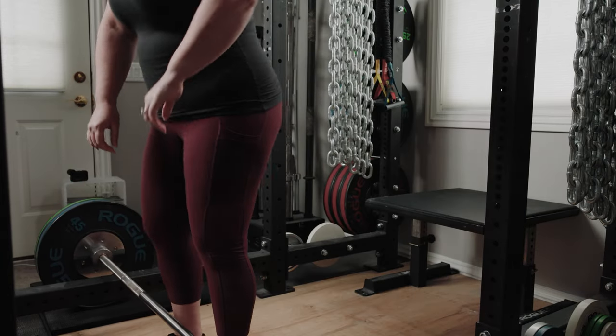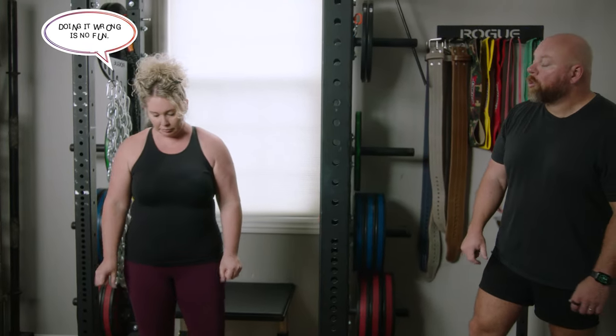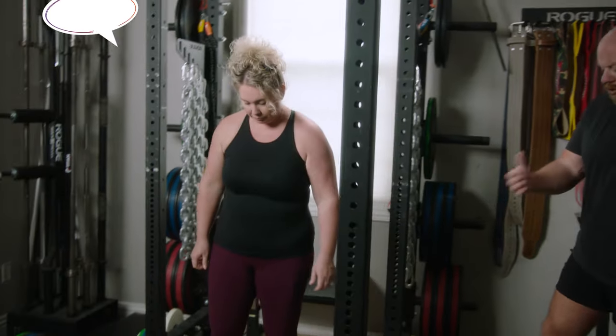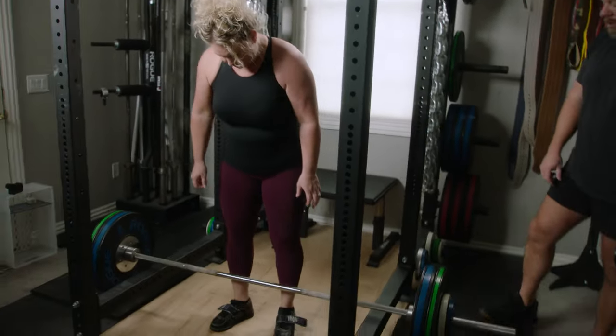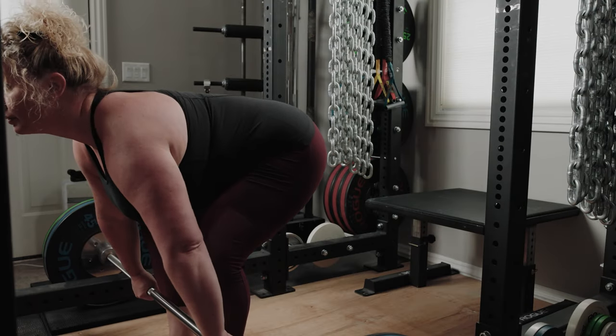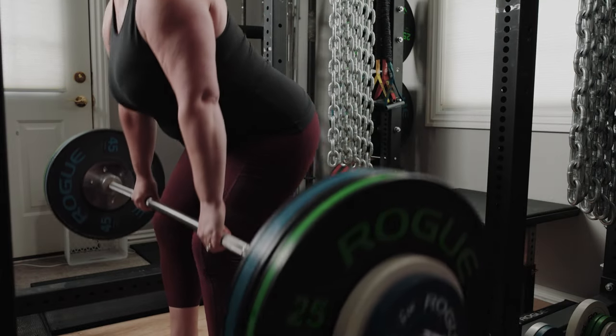Now take a second, step back, step forward. Let's do one rep perfectly. Don't over-rock back — squeeze your chest up, let your shoulders be one or two inches in front of the bar, and watch how she stays balanced on midfoot and leg presses the floor away. Perfect. It's so much easier than the last one.